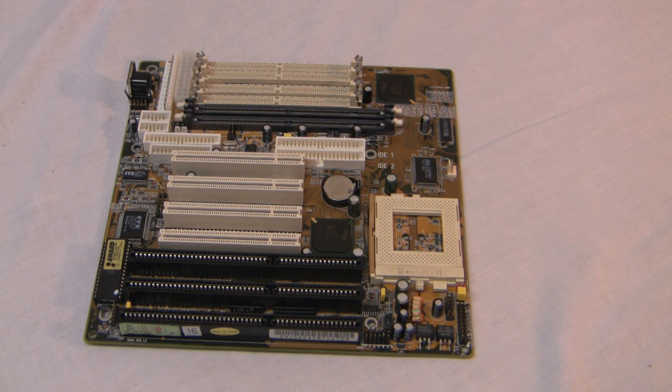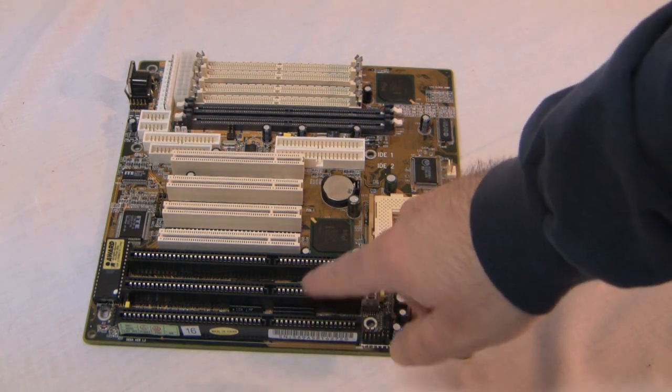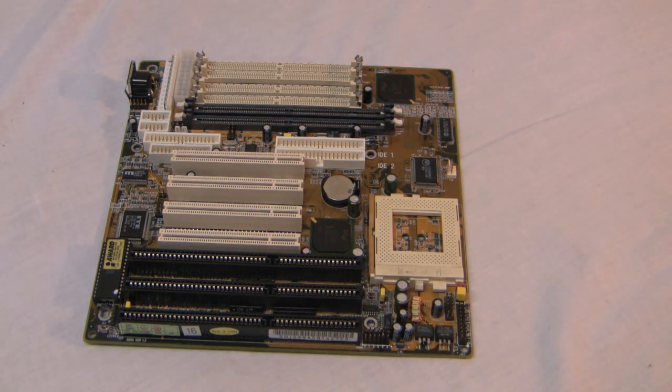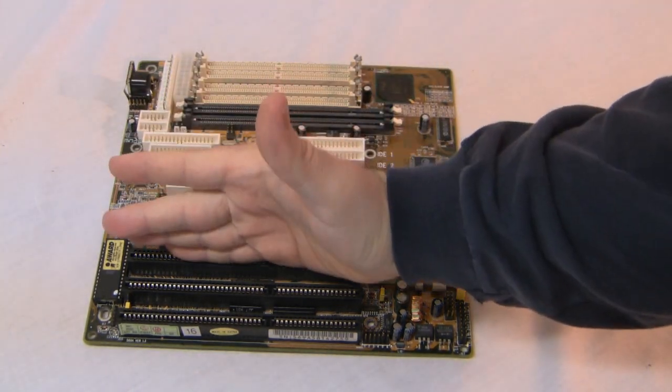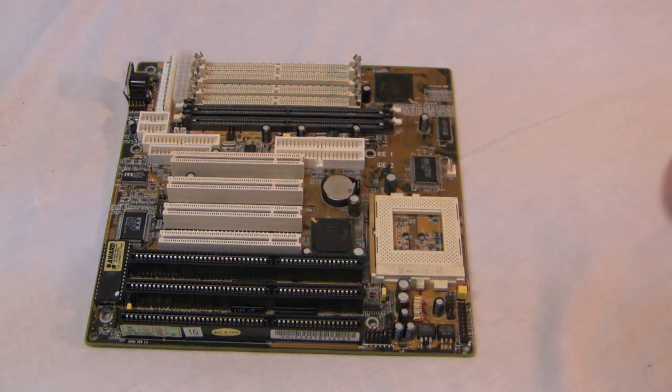To start off, right down here, these are ISA slots. It stands for 'insane speed acceleration.' You plug in your video card right into here and you don't have to overclock it — it tweaks it for you automatically and it'll get the best possible overclocking with the items that you have in your system and automatically set that.